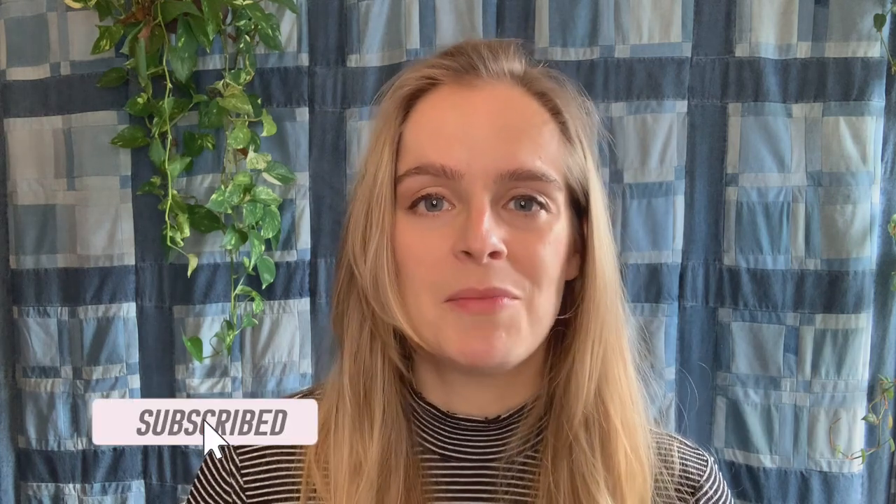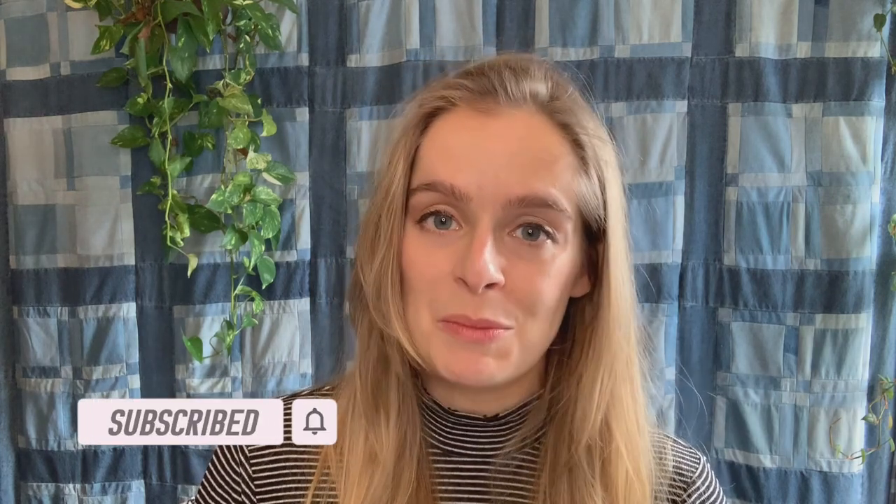This one turned out really beautiful. I'm going to show you my process. If you like this video, be sure to give it a thumbs up and subscribe for more dyeing videos — it really helps my channel and I really appreciate it. Thanks so much for watching and let's get started.